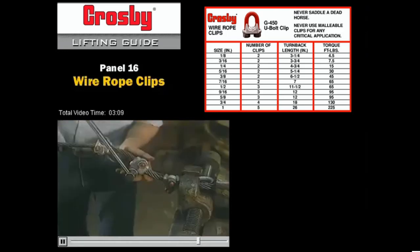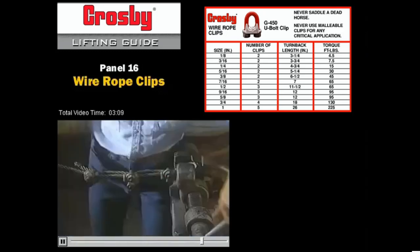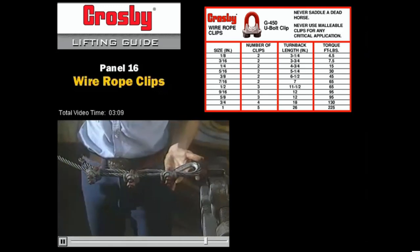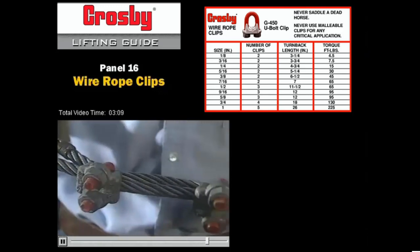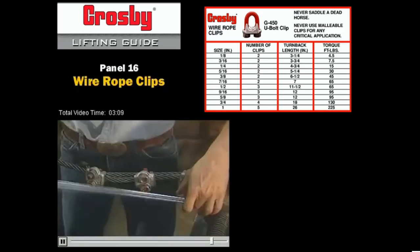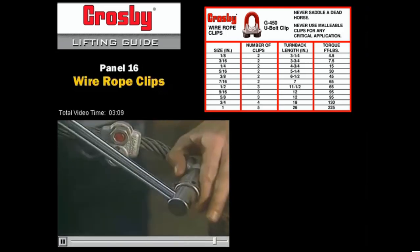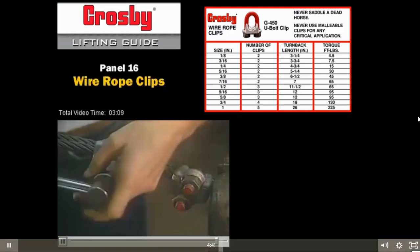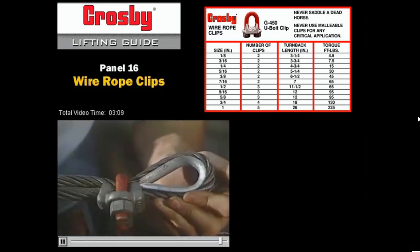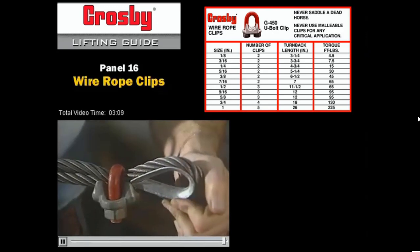Make sure that the nuts are tightened with the torque wrench by alternating from one nut to the other. Before the assembly is considered complete, apply a first load to the assembly. The load should be of equal or greater value than the load expected in use. Once this first load has been applied, check and re-tighten the nuts with the torque wrench to the recommended torque by alternating from one nut to the other. In accordance with good rigging practice, the wire rope end termination should be inspected periodically for wear, abuse, and general adequacy.